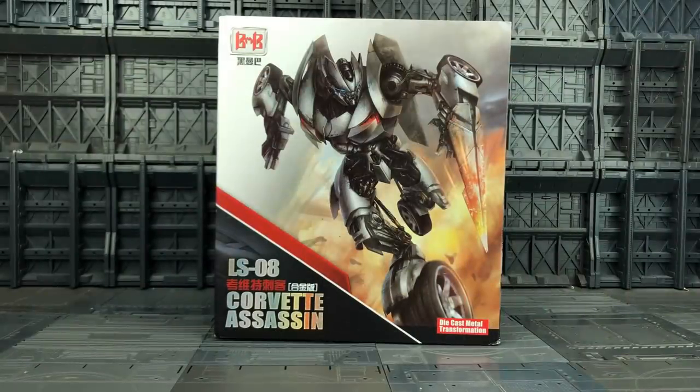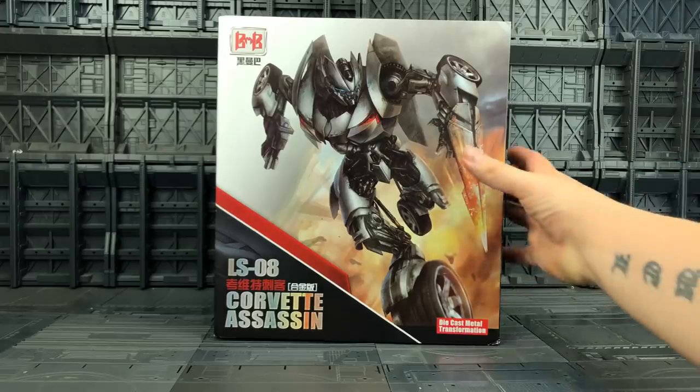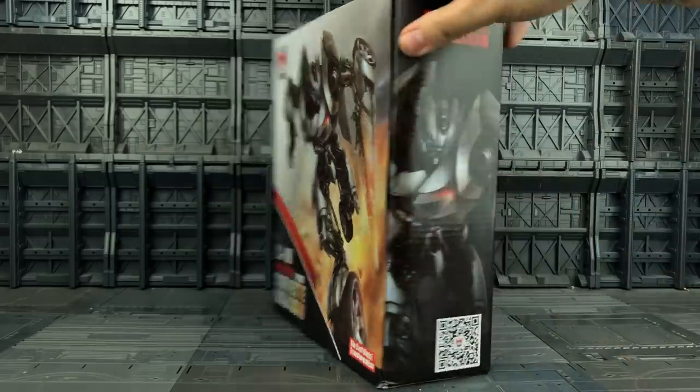Hello everybody and welcome to another Transformers knock-off, third-party style review. In today's video we're taking a look at the Black Mamba LS-08. This is the Corvette Assassin or Corvetti Assassin depending on where you are located. I actually like the name they were teasing when they showed this guy off, which was Stabbing McWheelfeet or something along those lines. I think that's a much better name for him.